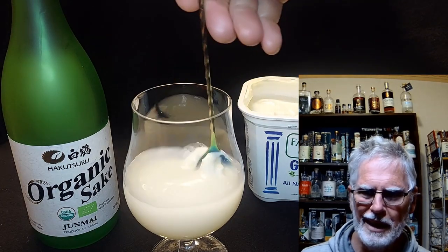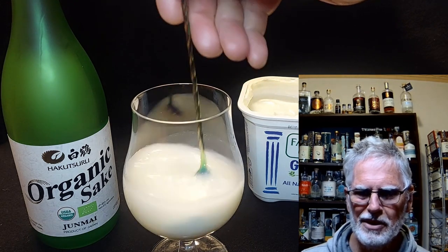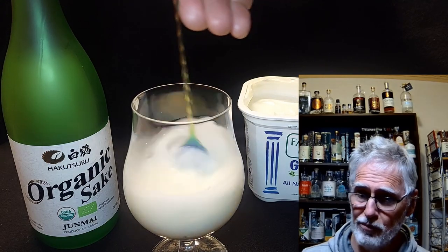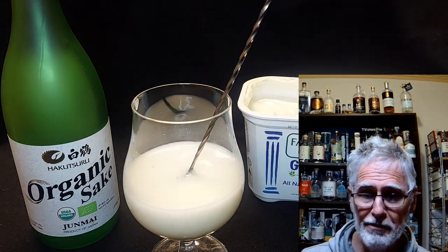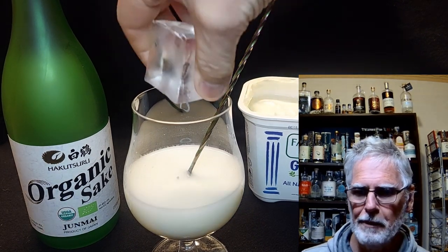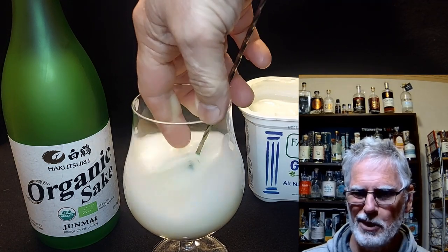A couple of tablespoons of that, and then measure the amount of this wonderful sake to your taste. If you're having a rough day you may want to drop a little into a glass and make it a mildly milky sake cocktail. If you've had a pretty good day, I'd say around 100ml — two or three shots.